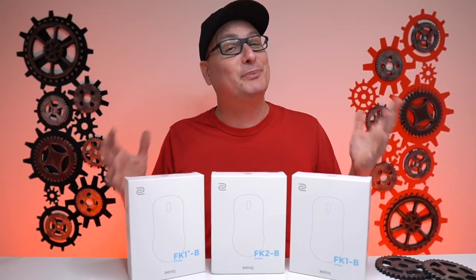Hey everyone, Techni here with a hot off the press, just recently announced product — we have an absolute gem. And that is the new Zowie FK Mouse, the FKB Davina.